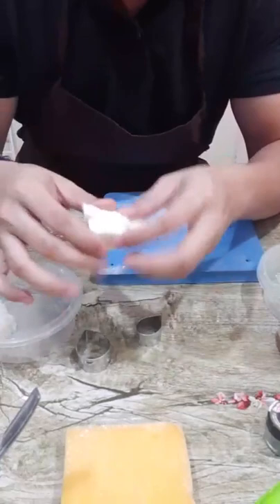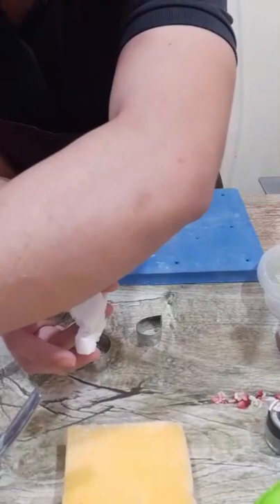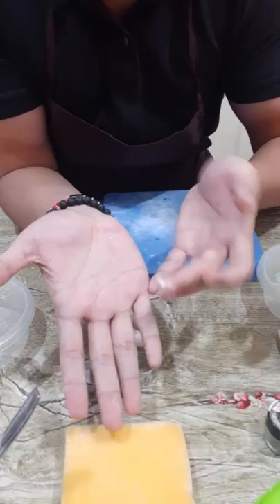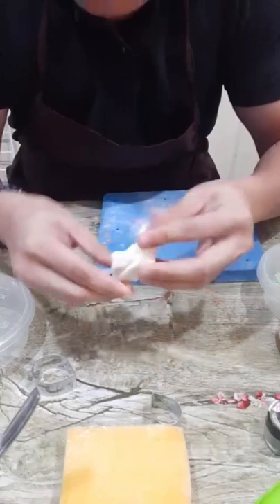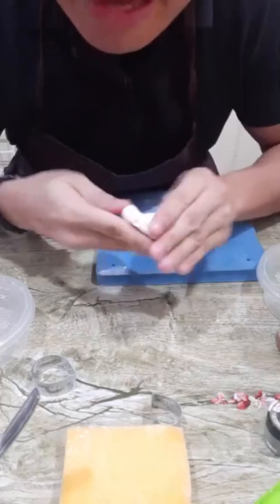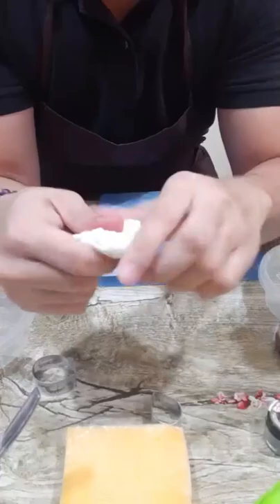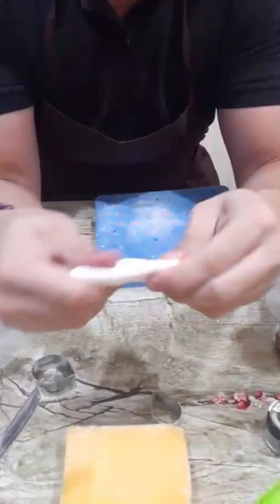This is straight from the refrigerator — this is my gum paste recipe. The recipe is posted on my previous post. First, you get a little amount of shortening and put it on your hands, then massage the paste. As you will see, my gum paste is very manageable and soft. I just added a little bit of shortening — no need to microwave. Just knead and massage until smooth.